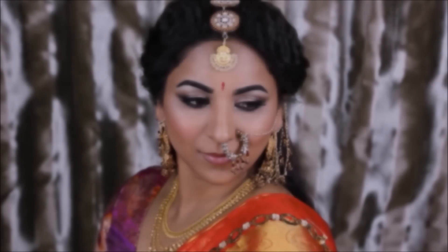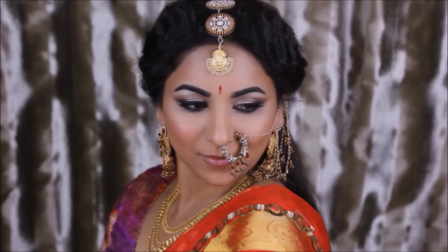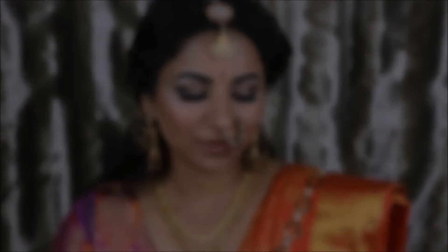Hey guys, welcome back to my channel. I just want to start by saying I'm extremely thankful to each and every one of you who watched my Devasena look from Bahubali that I previously posted and commented and sent me love and support — it just means a lot. If you haven't already watched that tutorial, I'm going to link it right on top so you can click on it and go to that tutorial as well.